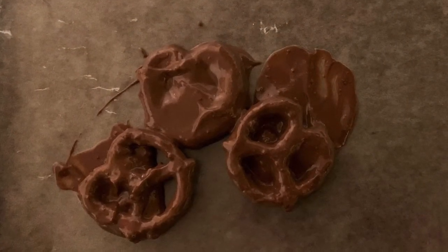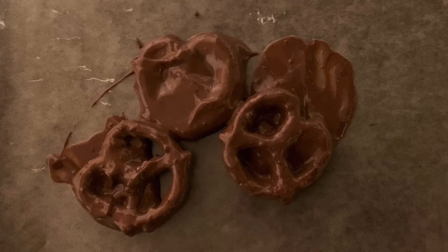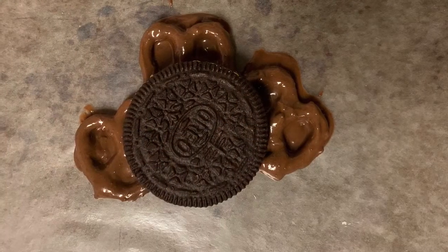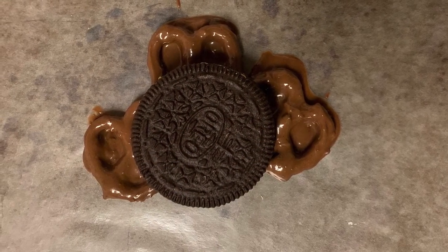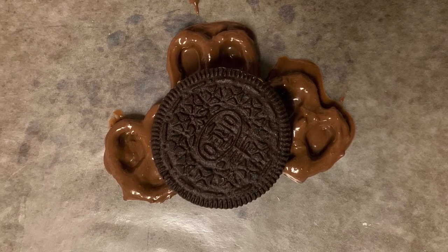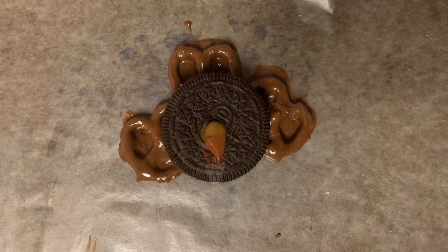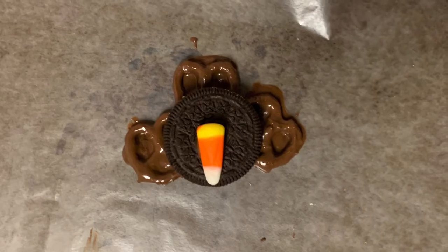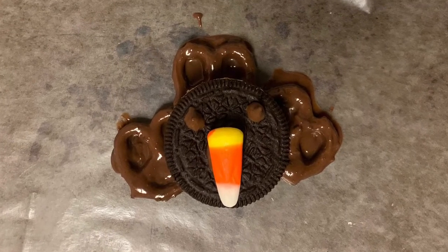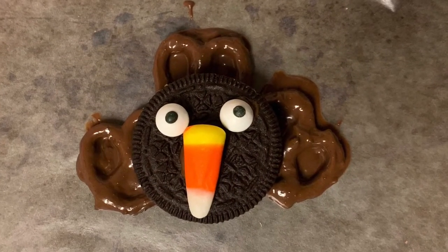Next, take three pretzels and dip them in your chocolate almond bark, placing them on a cookie tray lined with wax paper or parchment paper in a half moon design. Take an Oreo and paint the back with the chocolate almond bark and place it upon the three pretzels. On top of the Oreo, add a small drop of almond bark and place a candy corn for the turkey's beak. Add two dots of almond bark for eyes and place the eyeball candies to complete your turkey treat.